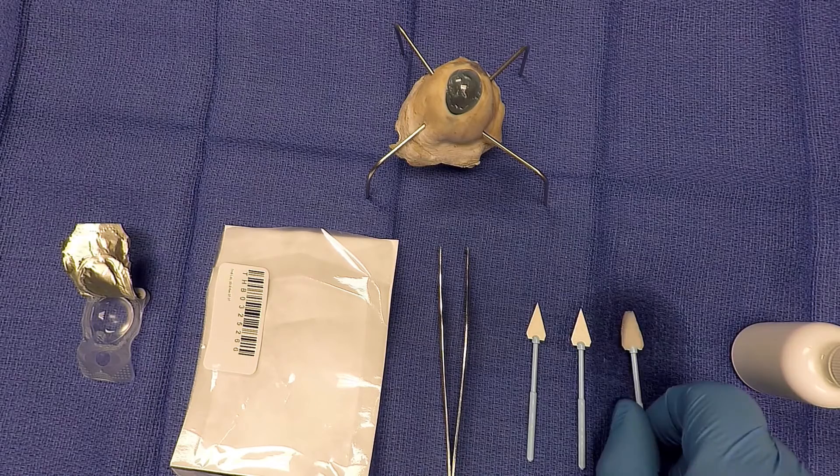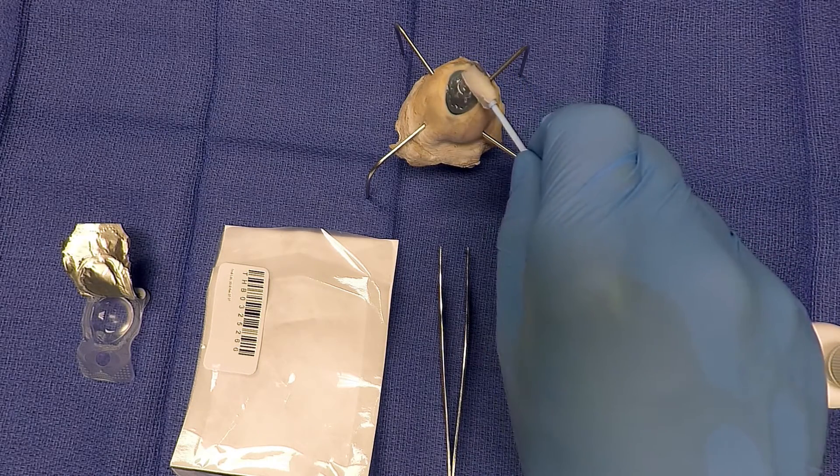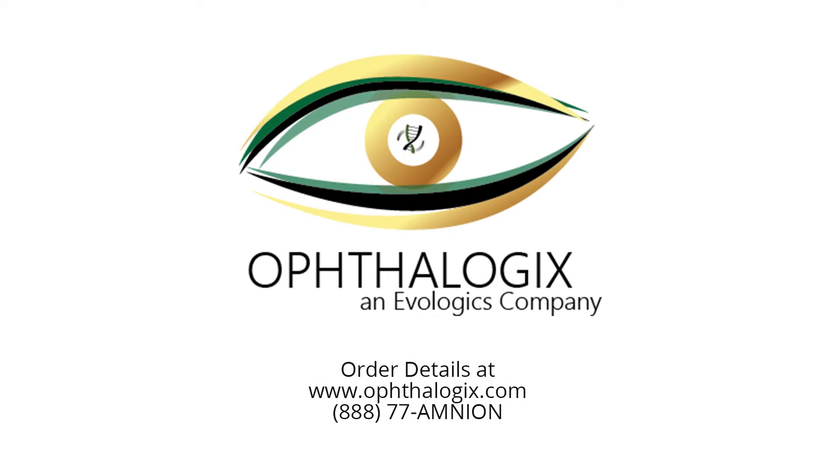The surgeon can then place an antibiotic drop over the eye if preferred. Using this antibiotic drop will not affect the properties or healing process of the amniotic membrane. Thank you.